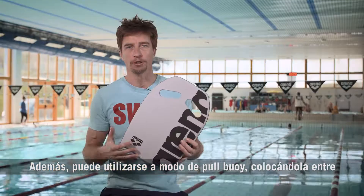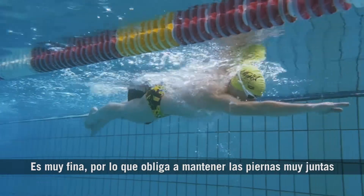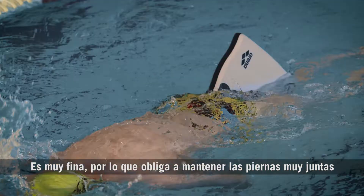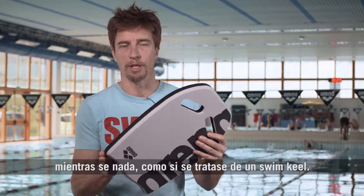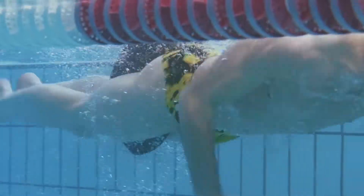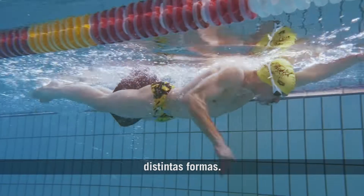Another way to use it is to keep it between your legs as a pool buoy. It's very thin, so basically you have to keep your legs tight together while you swim, and it will be used as a sort of keel. You can do different drills. These are the main two ways to use it.